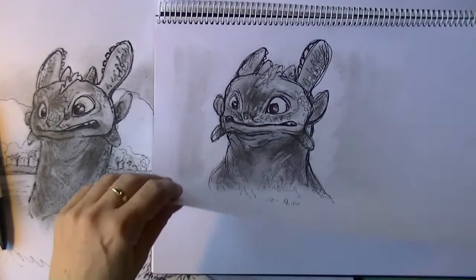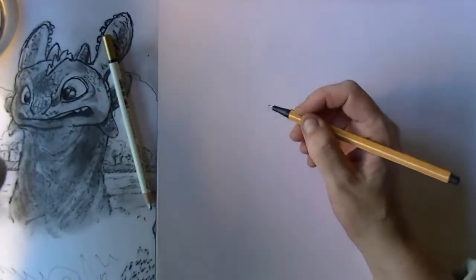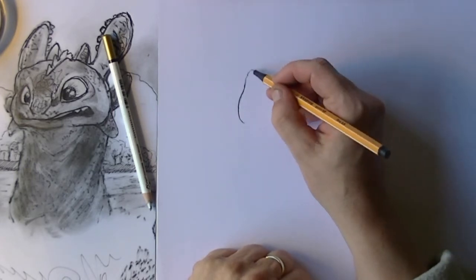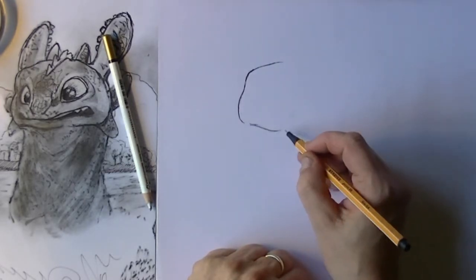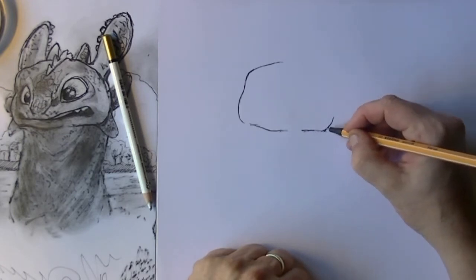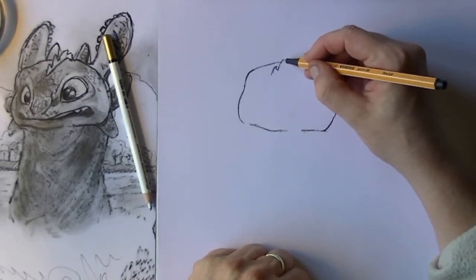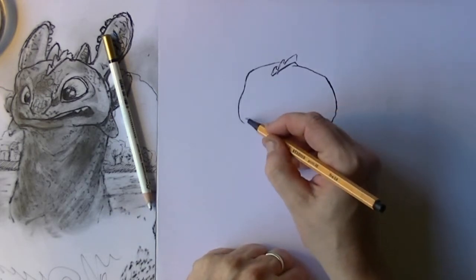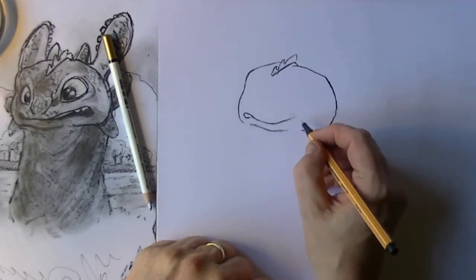When Toothless meets Hiccup they are at the lake. When I start out this drawing I will use a marker pen and simply begin with the shape of the head. On the left you can see a sketch I've already drawn and I want to make it look like this, with that lovely smile he makes when he meets Hiccup. The shape of the head is kind of like a flat apple, and in the middle he has those little points.